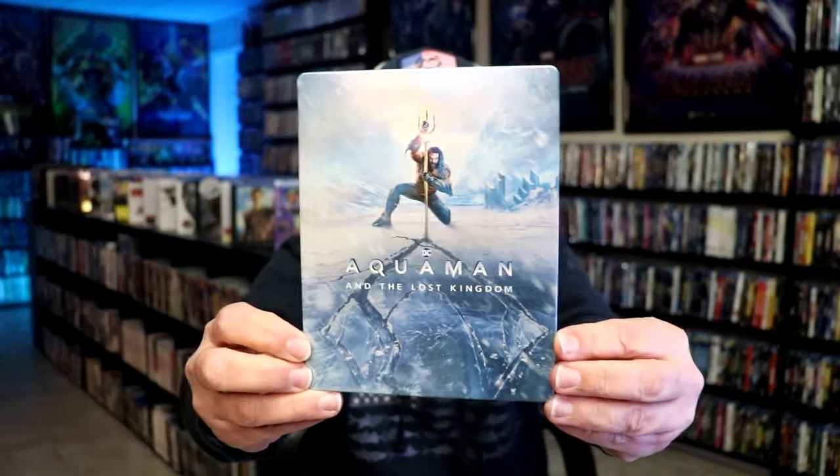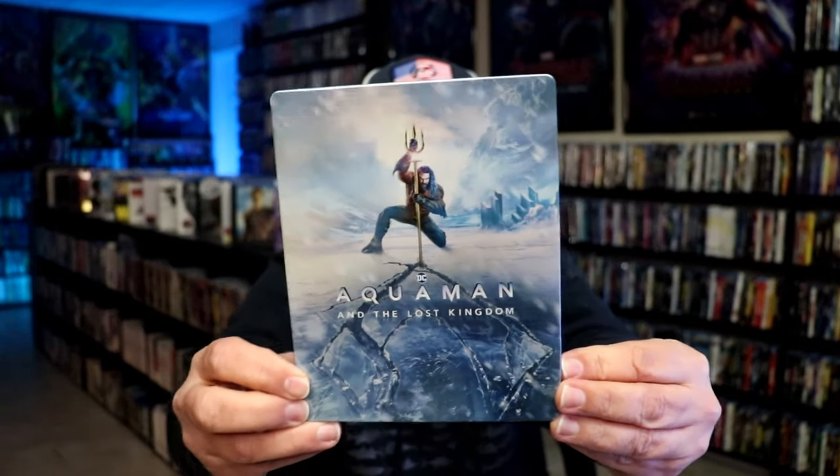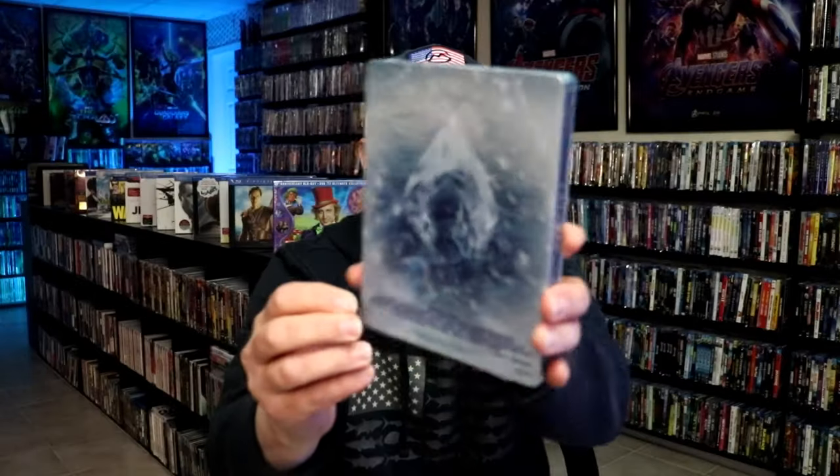Okay, get the wrapper off and the J-card removed. Here's the front of the Steelbook. It is a lightly glossed Steelbook — no embossing or debossing. Great looking image there. You can see the spot gloss. And here's the back.